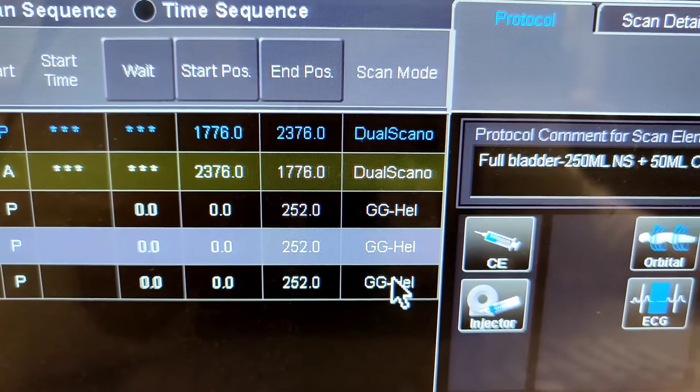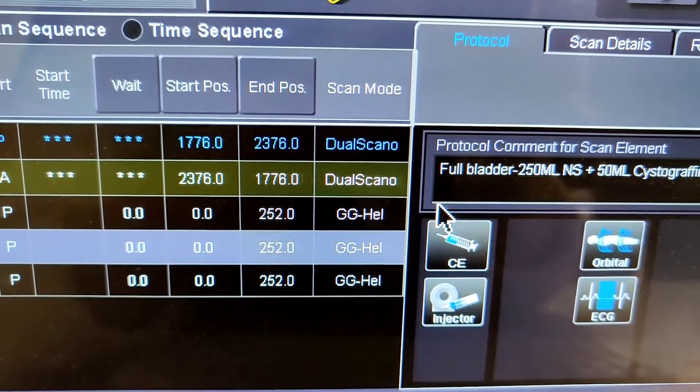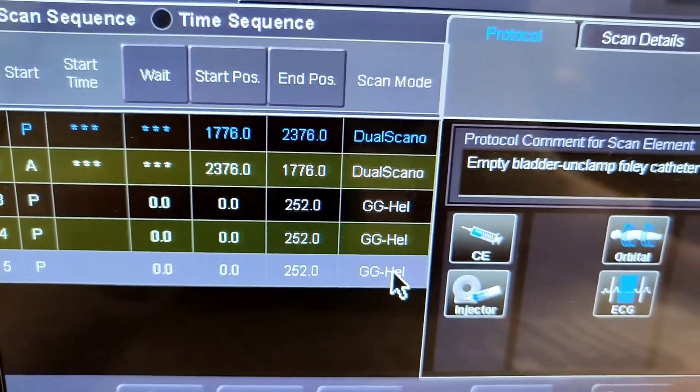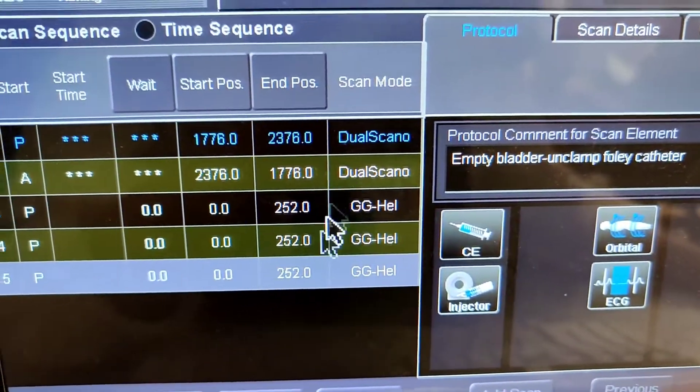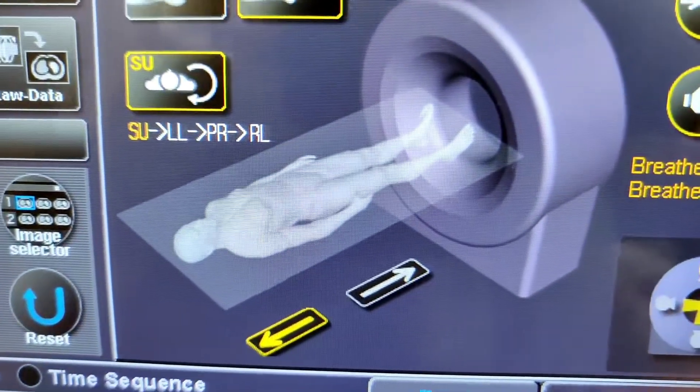Once that's injected, scan just the pelvis. After that, unlock the foley so everything can come out and empty the bladder as much as possible. Then you do one final scan — all non-contrast, no IV contrast. And that's pretty much it, bladder only.